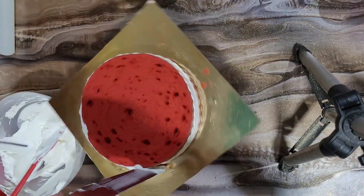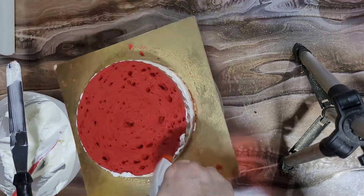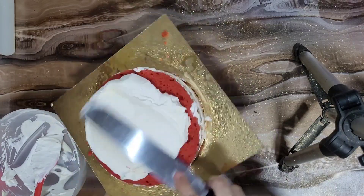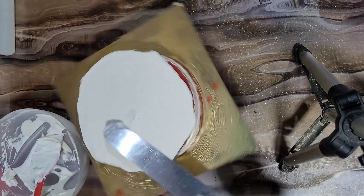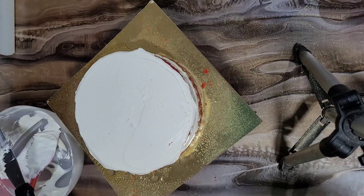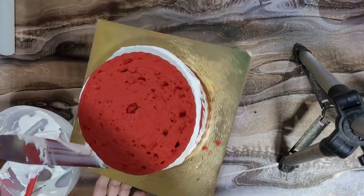Now for the filling — if you want, you can add white chocolate chips inside. This is not a plain cake so if anyone likes it, you can add white chocolate chips inside the layers for extra flavor and texture.